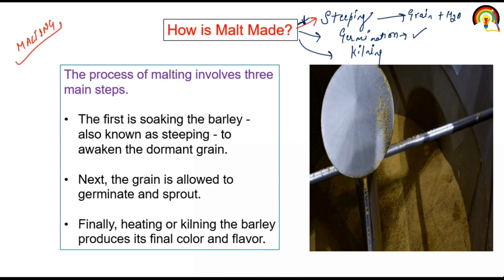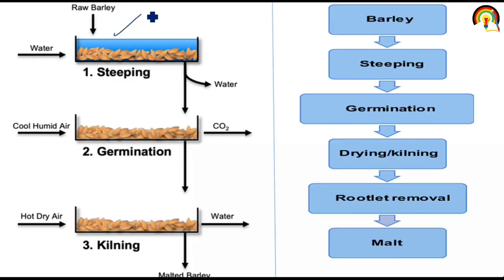After steeping, the grain is able to germinate, and then kilning involves air drying. The first step is soaking the barley — also known as steeping — to convert the dormant or inactive grain into active grain. Next, the grain is allowed to germinate after steeping. Finally, heating or kilning the barley produces its final colour and flavour. These are the three steps of malting: steeping, germination, and kilning.